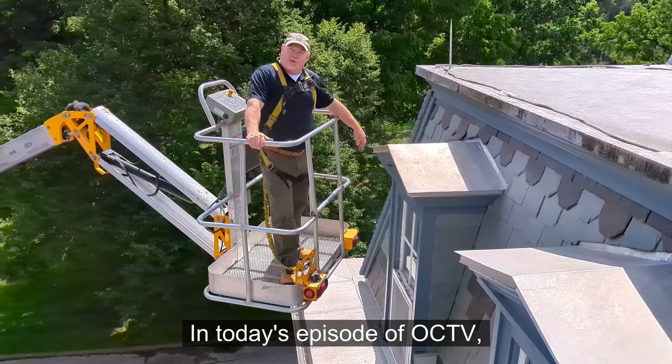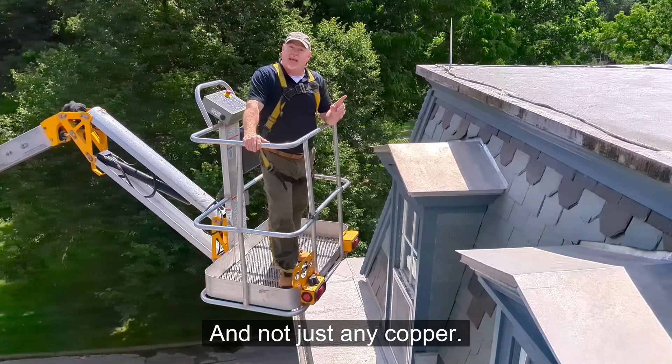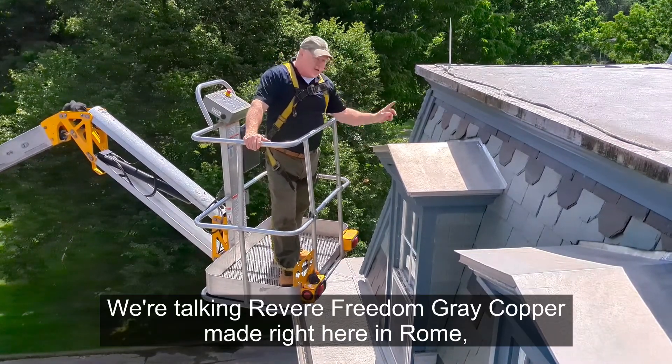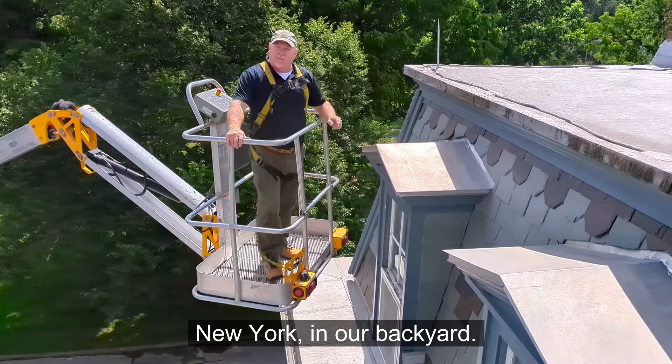In today's episode of OCTV, we're talking copper — and not just any copper. We're talking Revere Freedom Grey copper, made right here in Rome, New York, in our backyard.